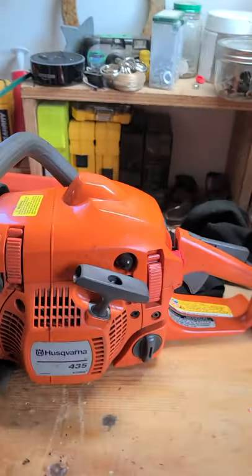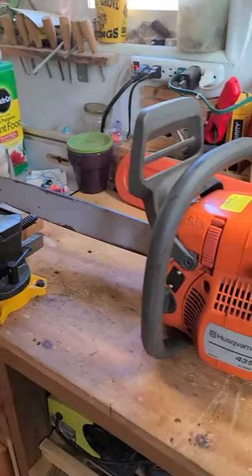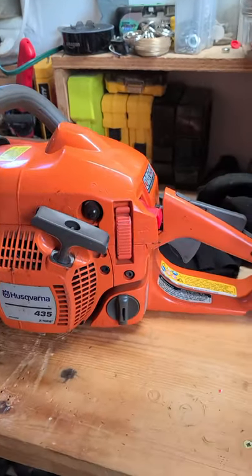Hey everyone, welcome to my channel. Today I'm going to be covering the Harsker Vonner 435. The one I have has an 18-inch bar on it. I'll go over what I like about it and show you what I got. Here's the saw.